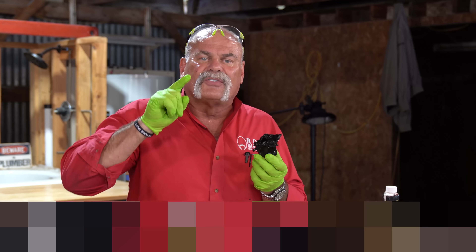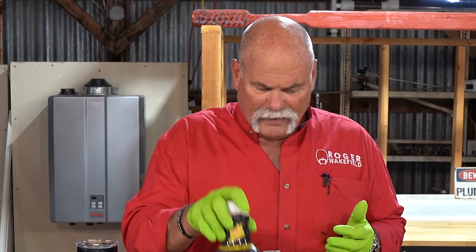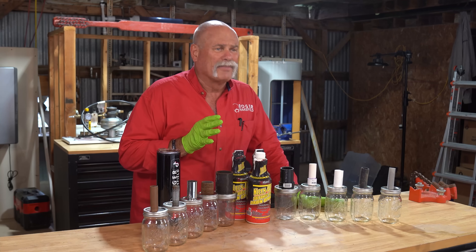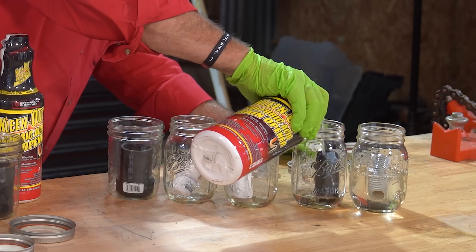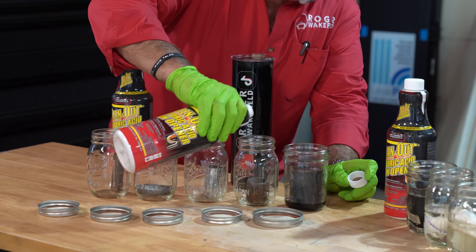What chemical does stuff like this to your plumbing system? In this video we're gonna find out. I'm gonna pour CleanOut Sulfuric Acid Drain Cleaner in these jars and drop the pipe in each one of them. Actually I'll probably have the pipe in there first so I don't have to worry about it splashing. So I'm gonna open these up, drop the pipes in there, pour drain cleaner in it. We're gonna let it set for 30 days.